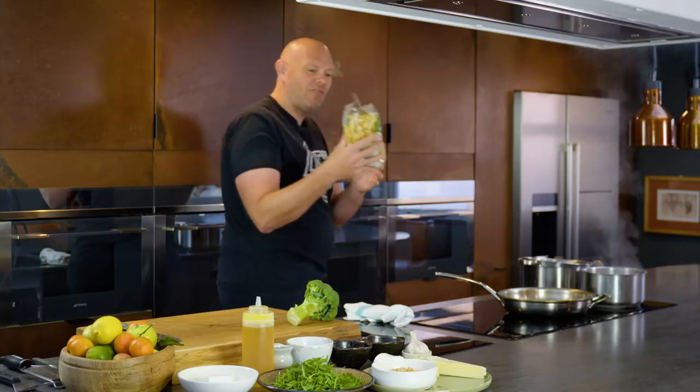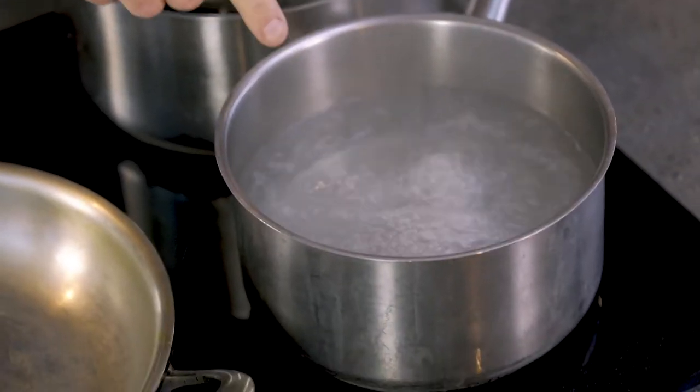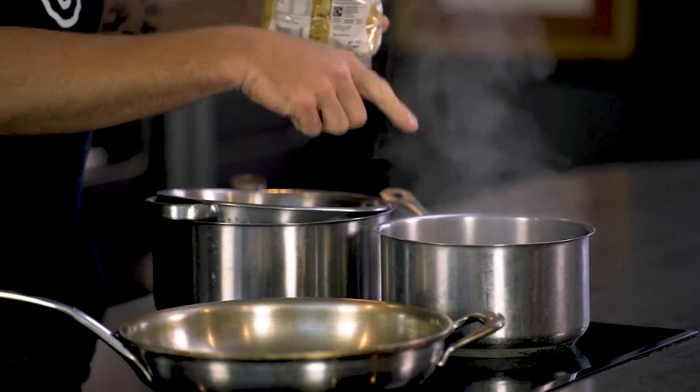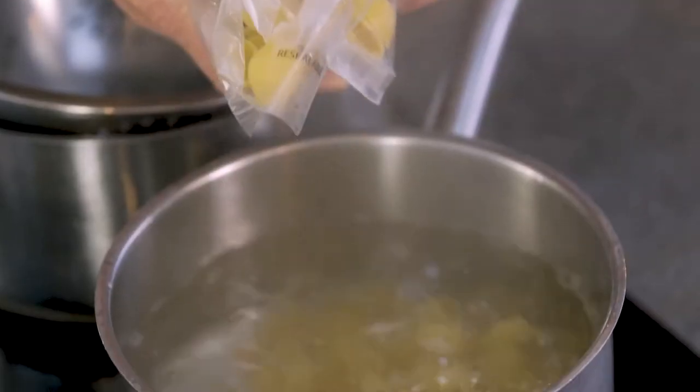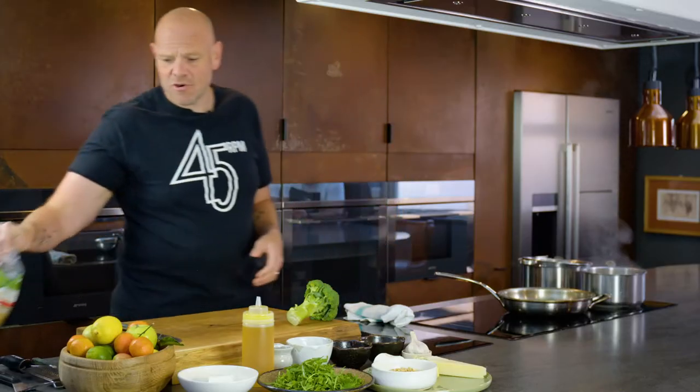So these are the shells — pasta shells. Here I've got a pan of boiling salted water. It's already seasoned, no oil on the top, none of that stuff. I'm just going to put the pasta straight in. So we've got about 12 minutes to get this cooked.